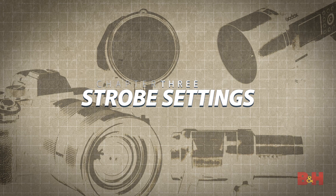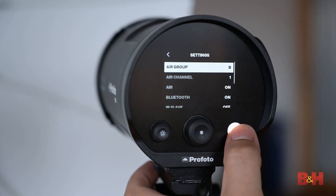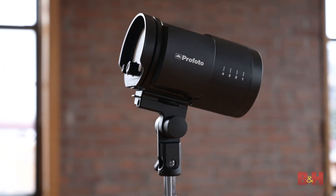Many strobes have menu systems and controls that allow you to make all kinds of changes on the light itself. It's definitely a good practice with any lighting system to spend some time going through those menus and controls to figure out how to get the most out of the light. With a light like the Profoto B10, the menu is not overly complicated. Sub-menus and other bells and whistles are only there when you need them.